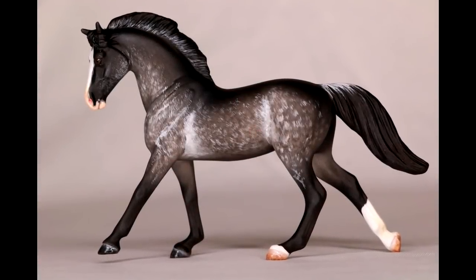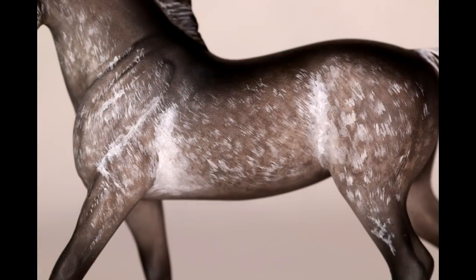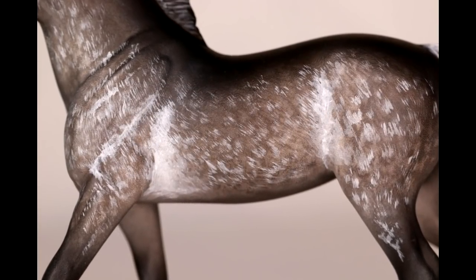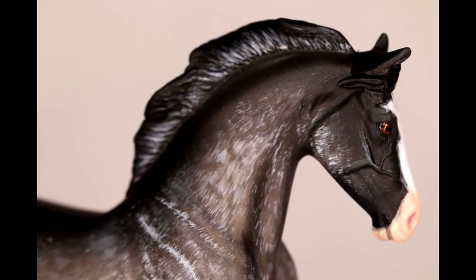Hi there, it's DJ B and in this video I'm going to be teaching you how to paint a dark dapple grey. This was an experimental technique of using both airbrush, pigment and acrylic paint to create a unique dappled effect.